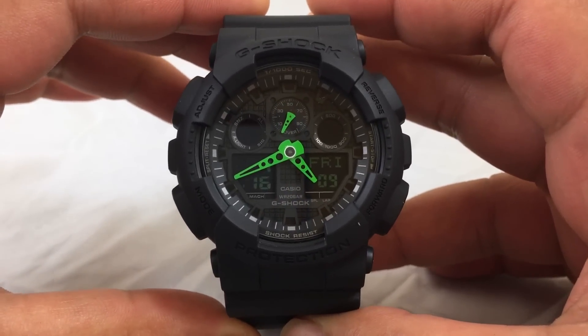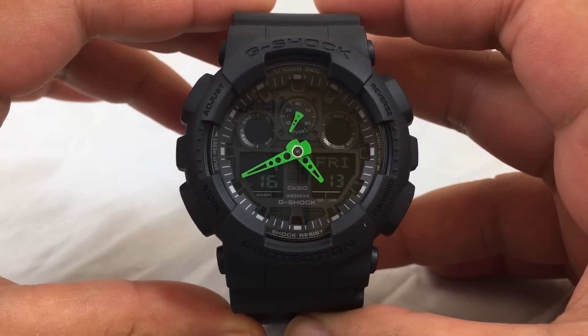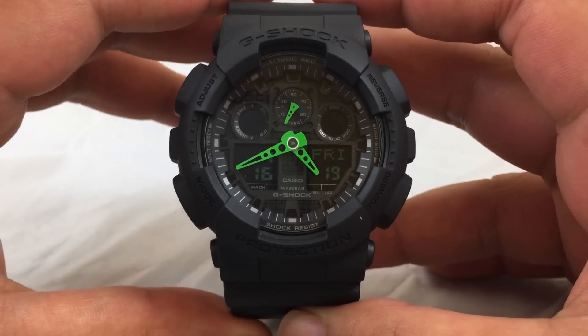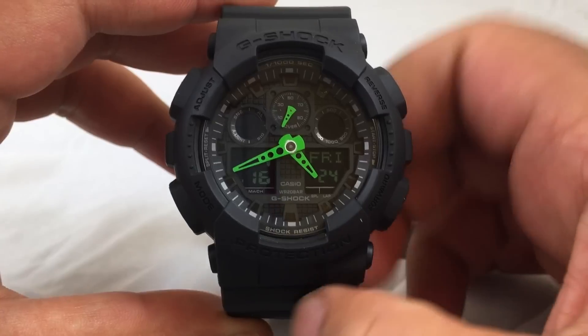Here's the Casio G-Shock GA100C-183, matte black with neon green hands. It has four negative displays with a green tint — one indicating the date, and another showing the day and seconds.